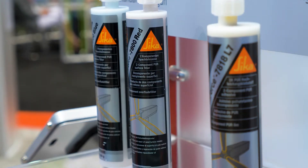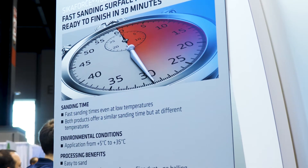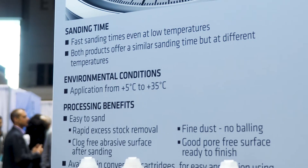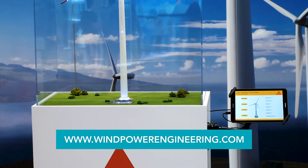You can see that we've developed products now that allow you to do a full repair in one day versus two, getting the turbine up and running quicker. This starts the machine quicker for the owner and helps reduce cost.